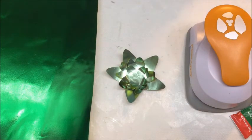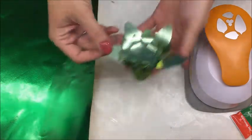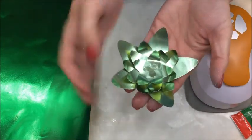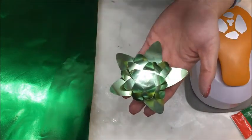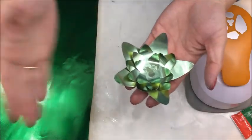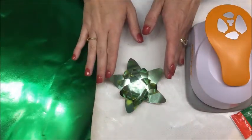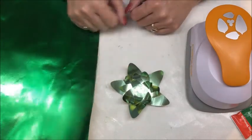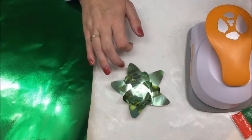Hello everybody, Betts Golden here. I have for you today a little way to make cute little flowers, or in my case a little succulent. You can drop a little tea light in there, put it on a plate, and you have a beautiful little place setting for your guest.